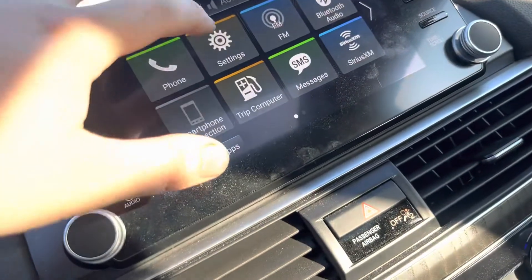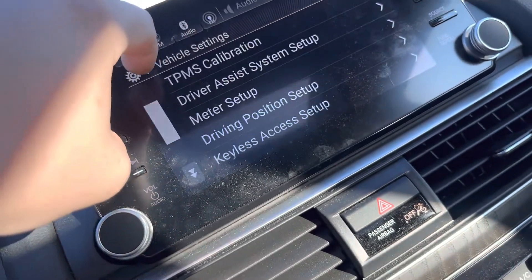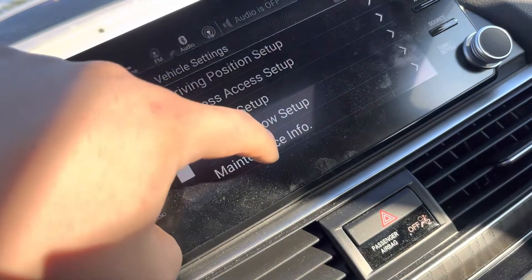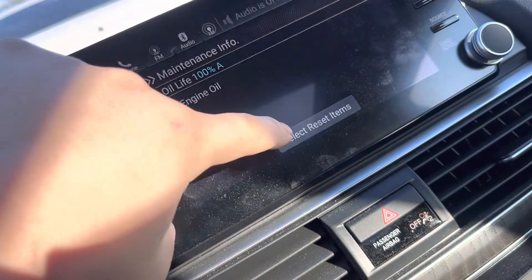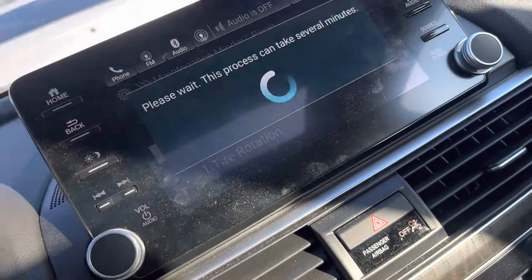The second way: go to Settings, then go to Vehicle — you can do this with the engine on too. Go to Maintenance, then select Reset Items, and select what you need to reset. That's it.